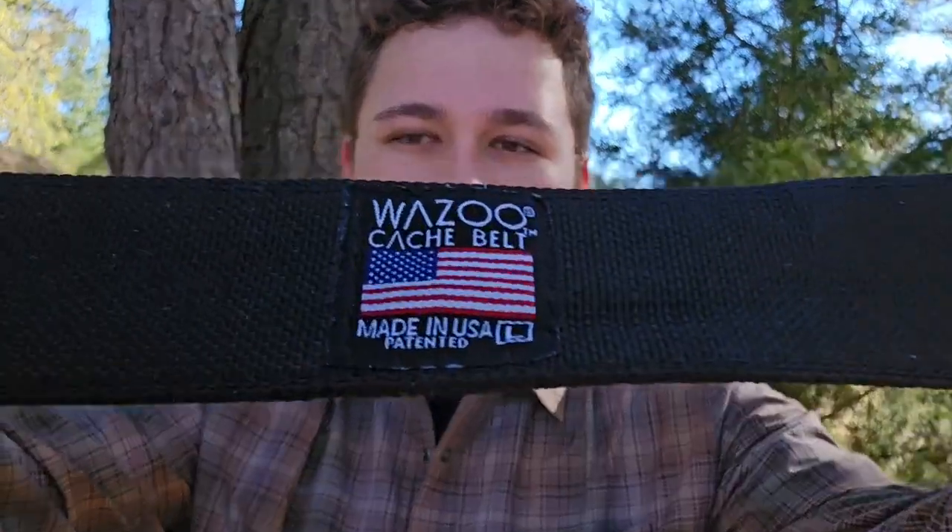Hello everyone, I hope you are having a blessed day. Today we're going to be reviewing my new belt by Wazoo, so let's get started.